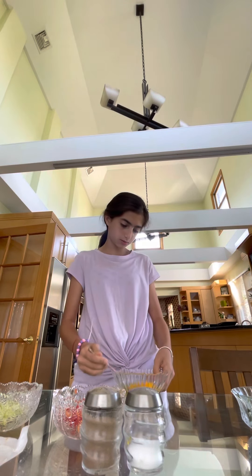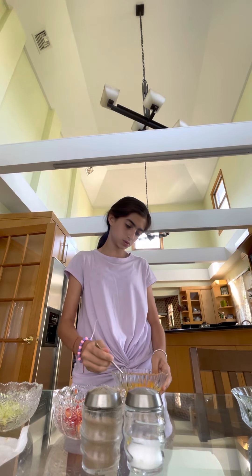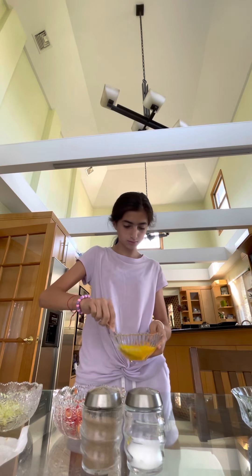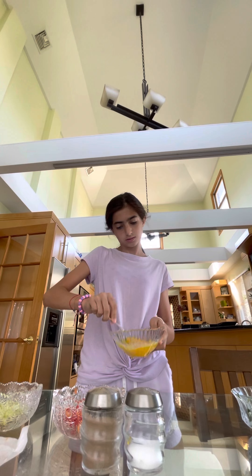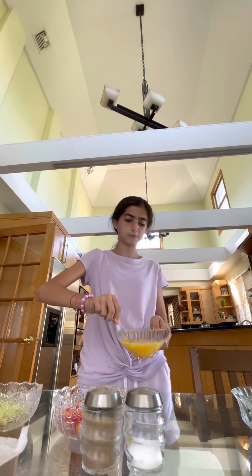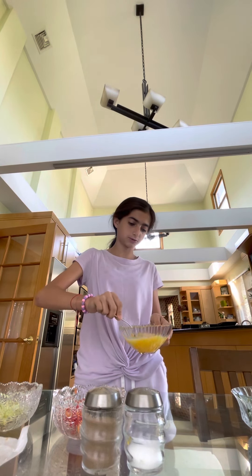So now what we do, we just whisk the eggs right now until it becomes bubbly — until you see bubbles.